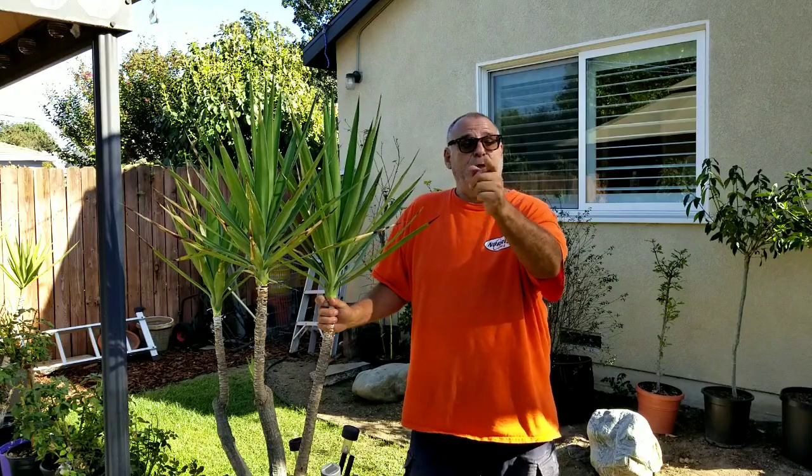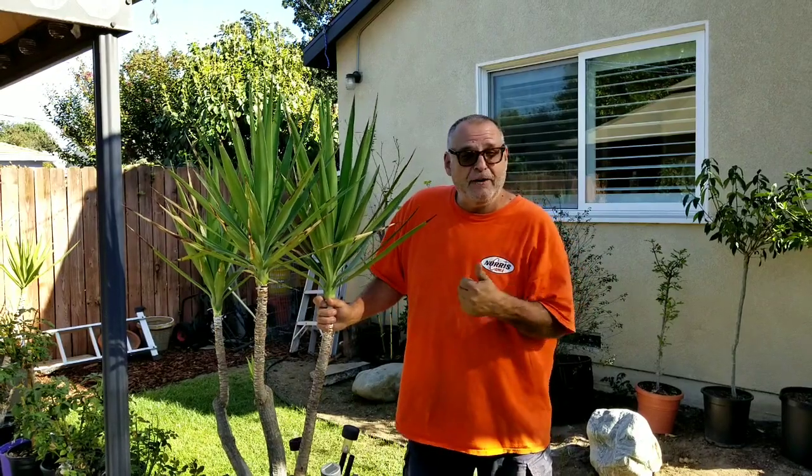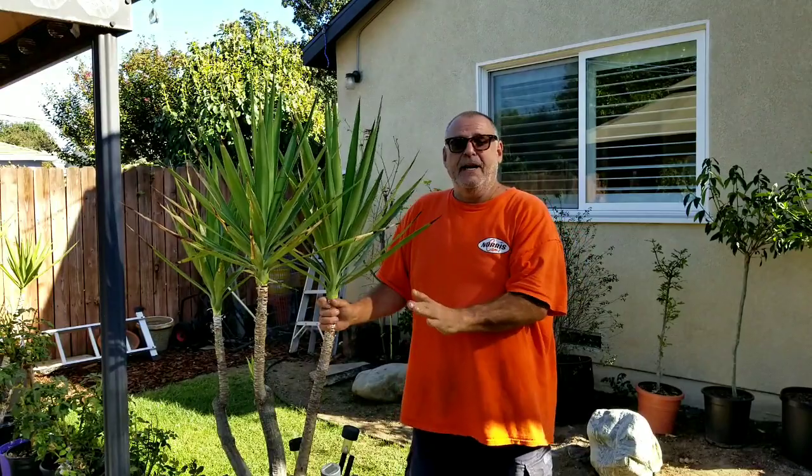Hey, it's Filet and you're watching FiletTV, the ultimate YouTube channel. I'm no cine photographer, just a dude with a camera. Anyways, back to the yuccas.